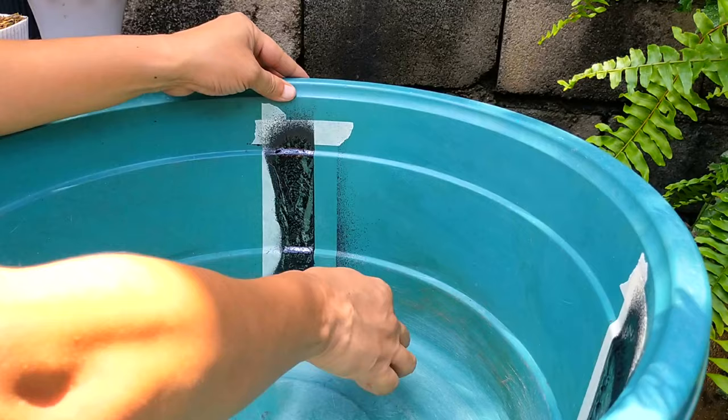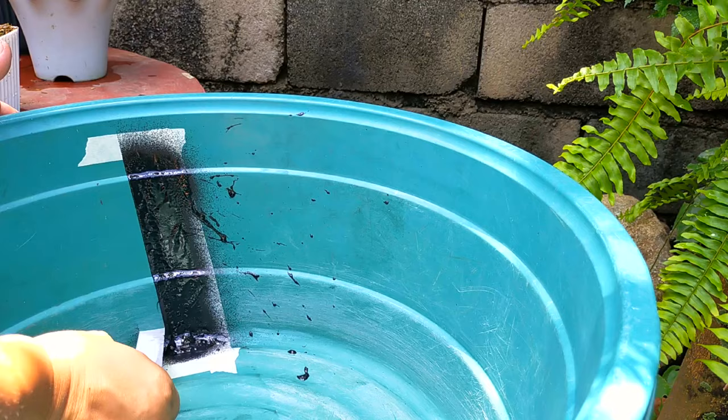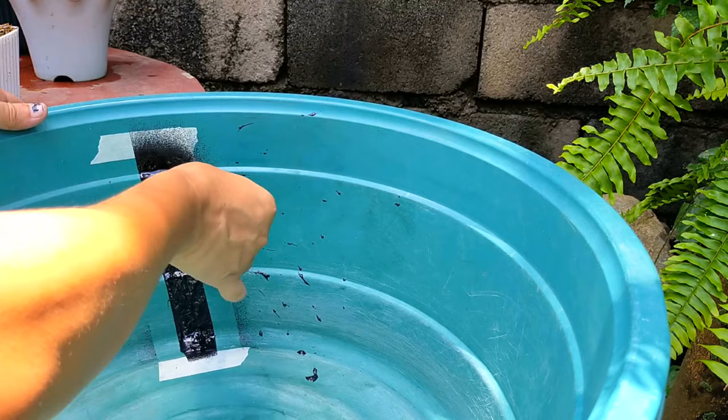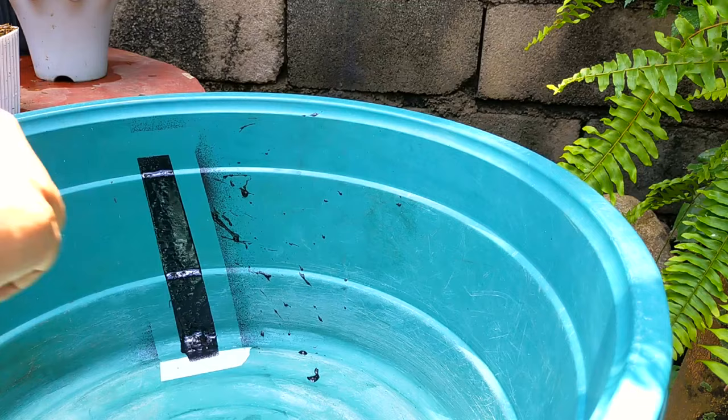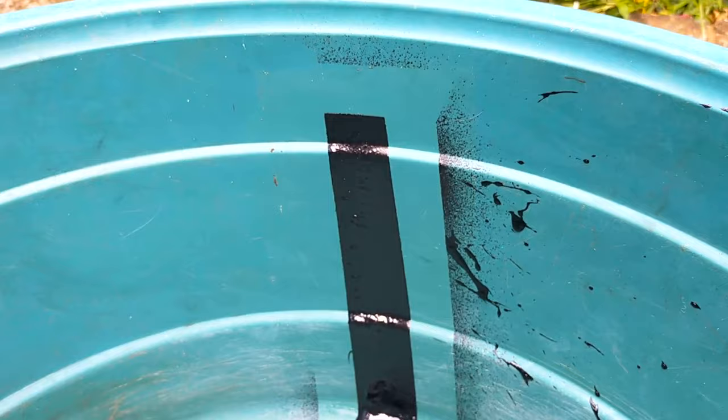Now it's time to peel off the masking tapes, and it's critical to do this while Seal Spray is still pliable. Otherwise, if I did this after it has fully cured, the tape would have bonded with Seal Spray and would not result in very crisp lines. I must admit I should have done a better job covering the areas where I didn't want Seal Spray on. But since this is just a utility basin, I wasn't very particular about looks. We're gonna come back to this basin later after Seal Spray has fully cured — at least 5 hours.